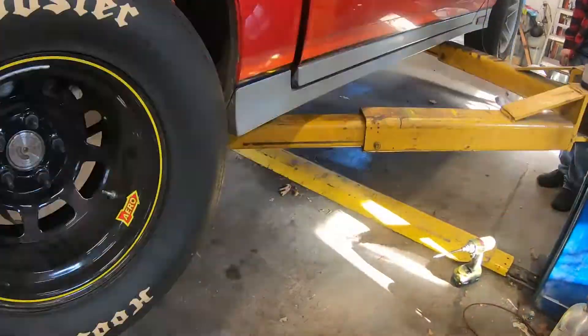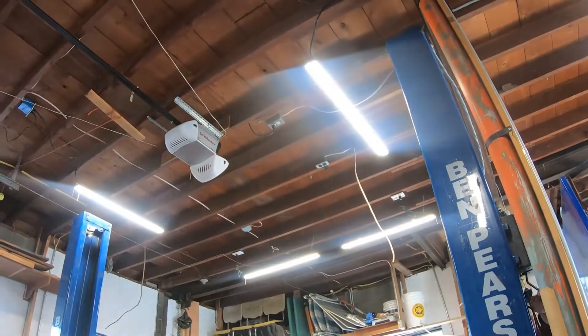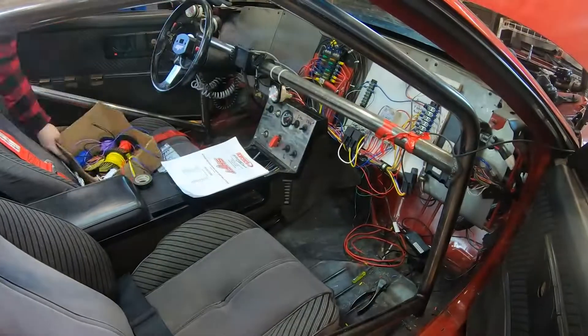Now we can start running the wire underneath to the actual trans brake, because if you remember earlier, we actually installed a trans brake in this transmission as well.